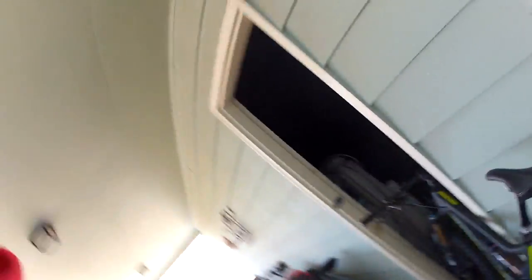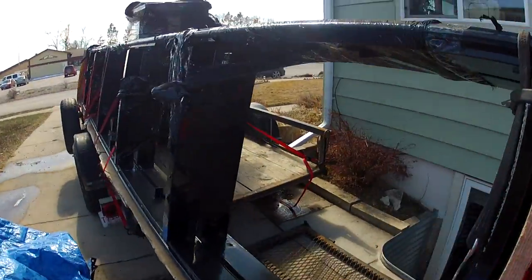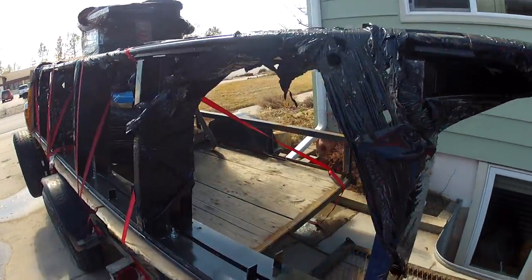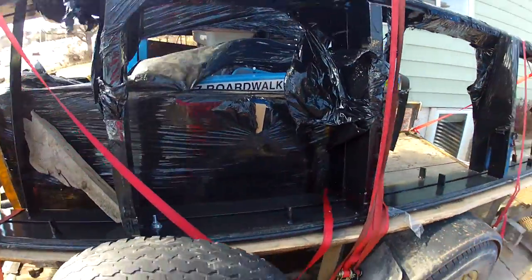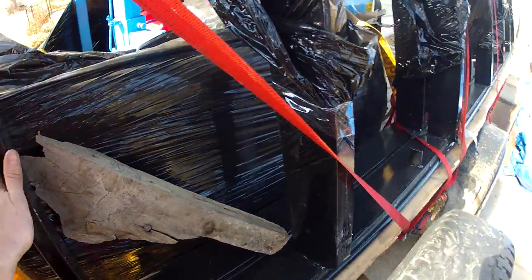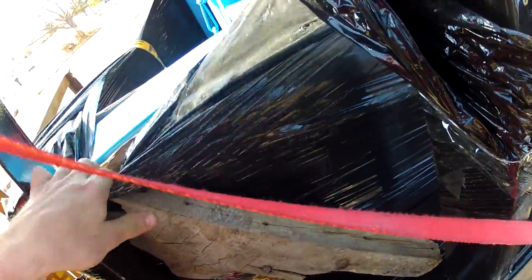There's a Santa Cruz Tallboy LTC if anybody's interested in mountain biking — love that bike. Here's the redneck strap job I had to do. It's a 10-foot trailer and these tracks come in 15-foot lengths, a little bit longer than the trailer. Hopefully I didn't mess anything up — paint's all good.